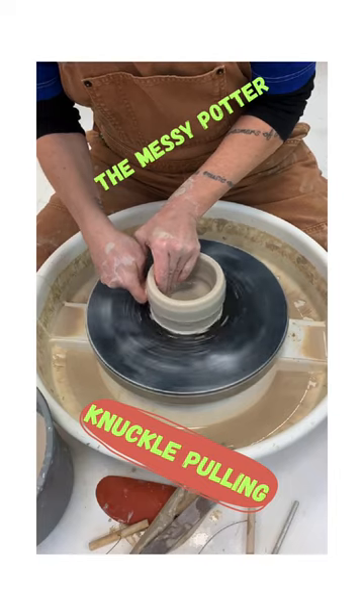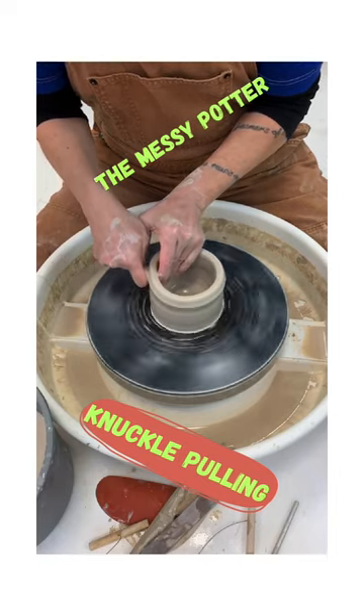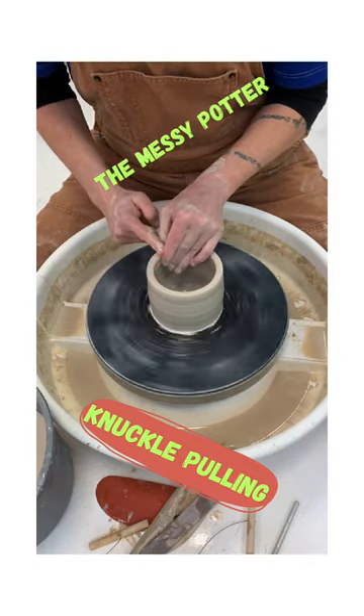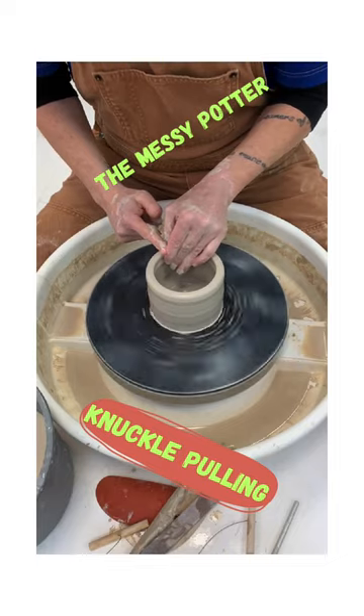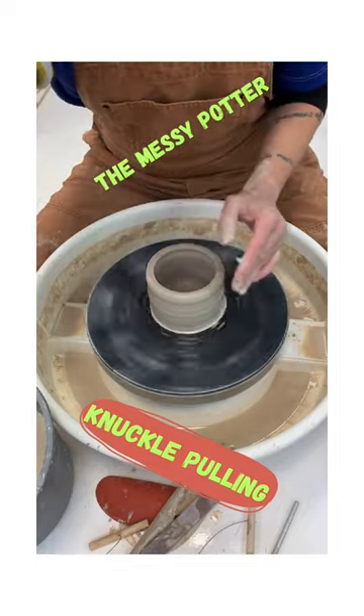And you notice as I'm pulling, my hands are connected and my elbows are on my body, because I'm still learning how to throw and my arms don't have the muscle memory yet to know how to throw. So I've just dug in here and pulled that clay up over the side of the pot.